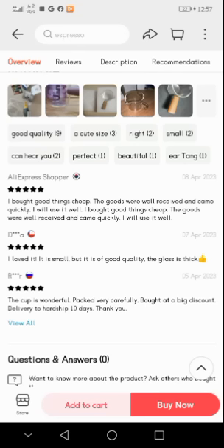Customer reviews say: 'I bought good things cheap, the goods were well received and came quickly, I will use it well.' Another says: 'I love it — it is small but it is of good quality, the glass is thick, the cup is wonderful, packed very carefully, bought at a big discount, and delivery took 10 days. Thank you.'